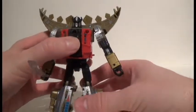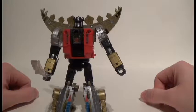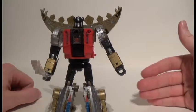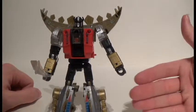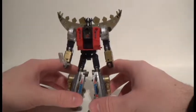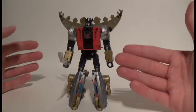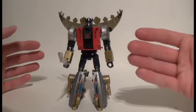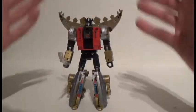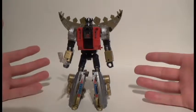Rating him on a scale of 1 to 10, the only thing keeping him from a 10 is his beast mode — specifically that lack of versatility that Sludge has and he doesn't. As an overall figure, I'd give him a 9.7. If you're looking for a recommendation, I would definitely recommend picking this guy up — he's great. And like the other Dinobots, if you don't want to use him as part of Volcanicus, you don't have to, because he's a great figure as is. But the option is there if you want it.